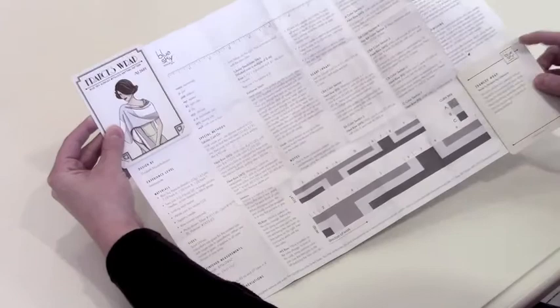Our new patterns have a special way of opening up. The pattern is on one side with all the information and the diagram.